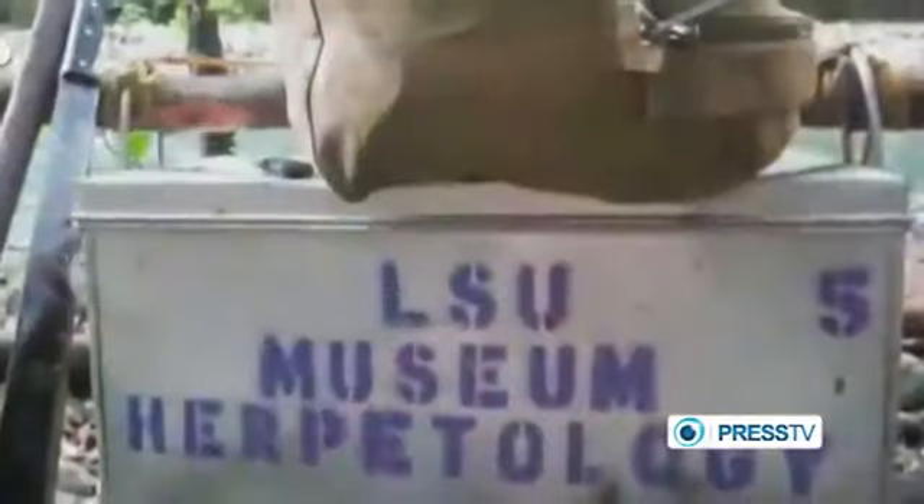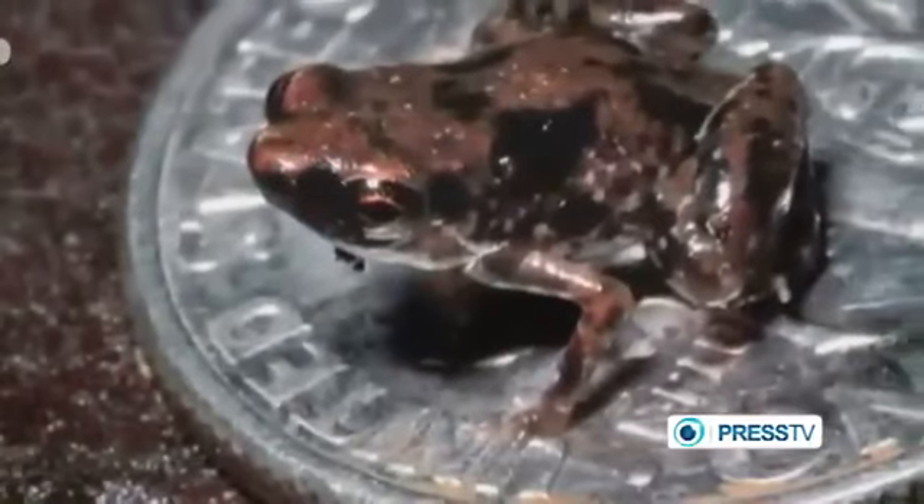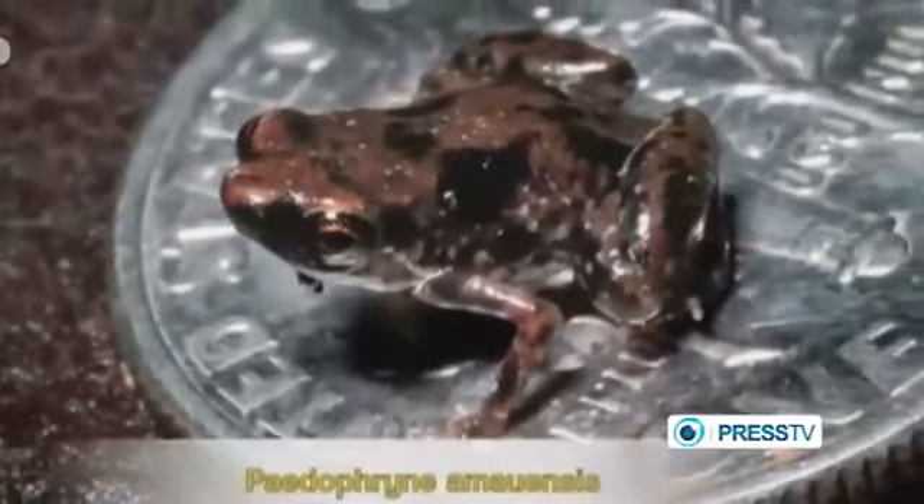The way in which we sorted this out was by actually locating where the sound was coming from, which was in the leaf litter, the tropical leaf litter. We grabbed a whole handful of leaf litter, put it into a plastic bag, and then very, very slowly went through that leaf by leaf by leaf until we saw that small frog hop off one of those leaves — and then we knew that was what was making the call.